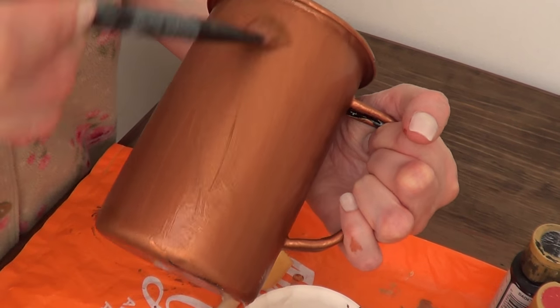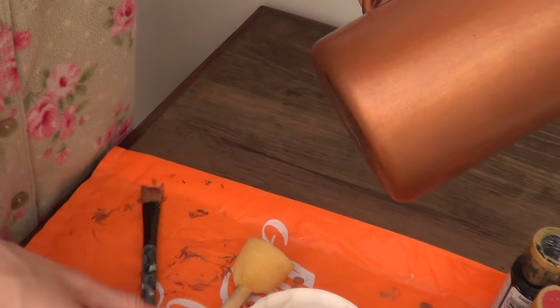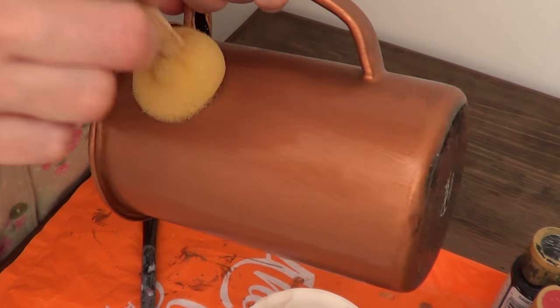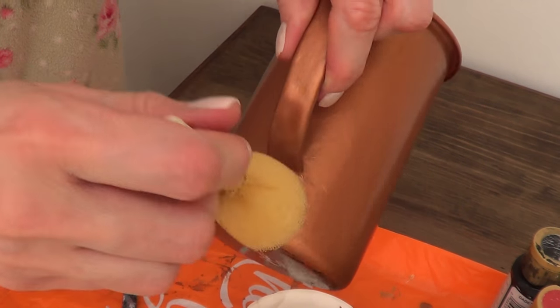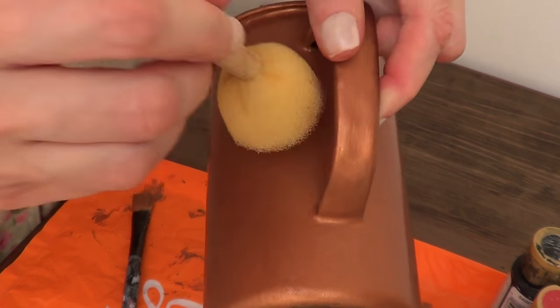To paint the final coat, I went first with my brush covering everything. Then because I didn't want the brush strokes to be that visible, I went with my sponge and kind of dabbed it. I didn't paint the bottom part because I didn't think it was going to be important — and I kind of forgot as well — but if you want, you can go ahead and cover that up too.